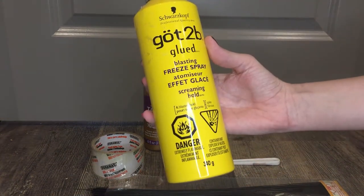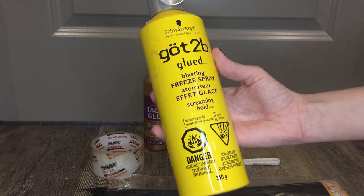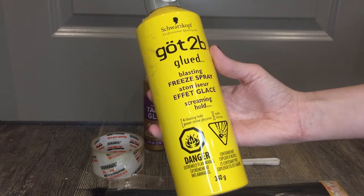And lastly, we will be needing hairspray. This is Got2b Glued, and it is a wig stylist's best friend. This is a glue-like formula that will work much better with synthetic fibers than any other hairspray.